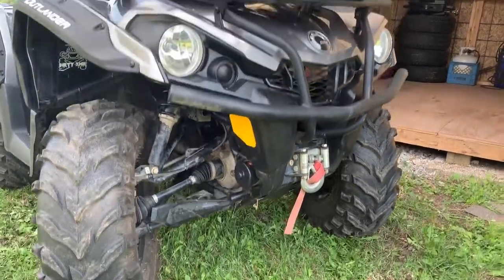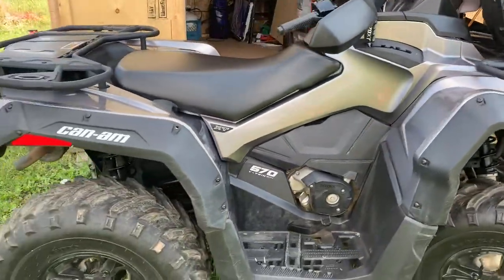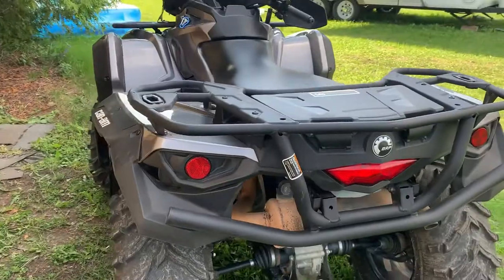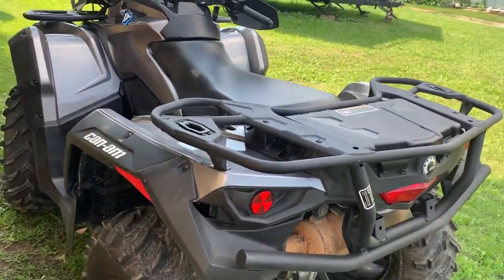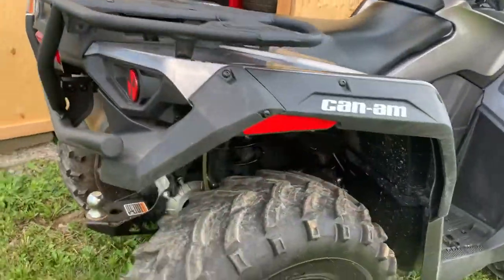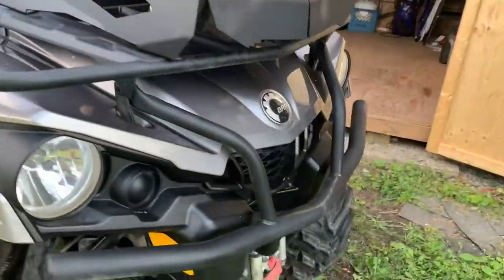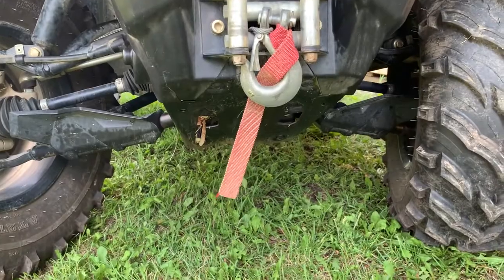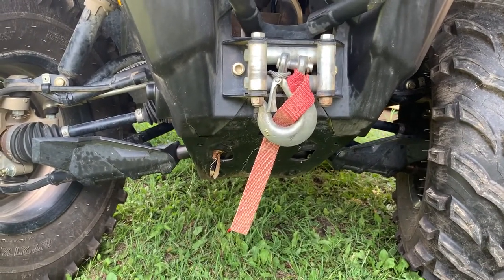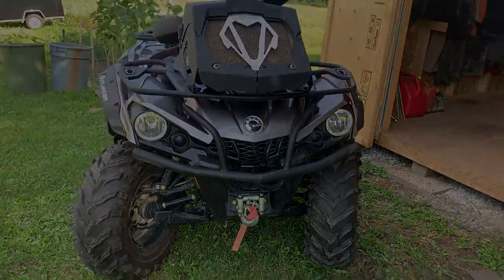I've definitely been impressed with the Can-Am 570 — had some great rides, it's never left me stranded, and it's a great machine to get into the sport if you're looking to spend less than $10,000. With the XT package you get the racks in the back, hubless alloy wheels, handguards, front bumper, and a 3,500-pound winch. It comes very well equipped and is a great machine if you're looking to start your journey into four-wheeling. Hope you enjoy the video — hit the subscribe button if you like, and have a great day!